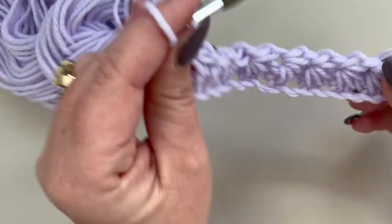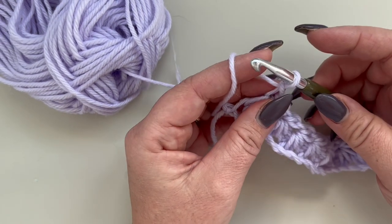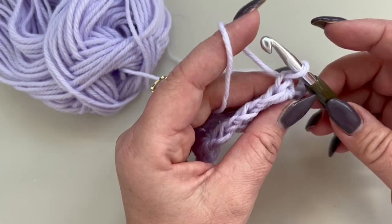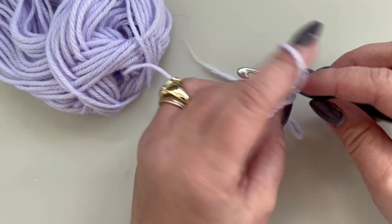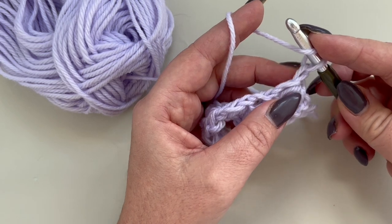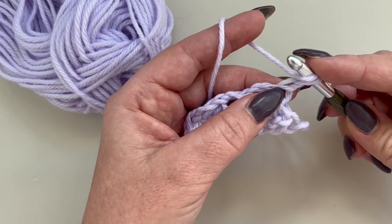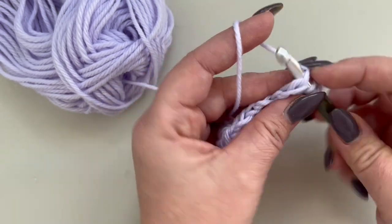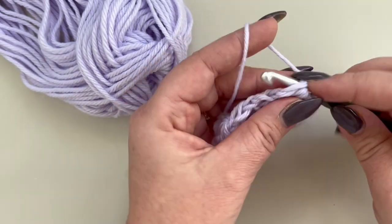Once you are at the end of the chain, turn your work, block this loop a little bit higher, and without chaining anything, yarn over. In the same stitch we are going to make two half double crochets: one, yarn over, and two.